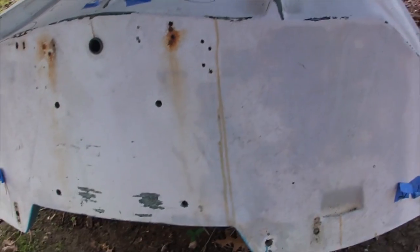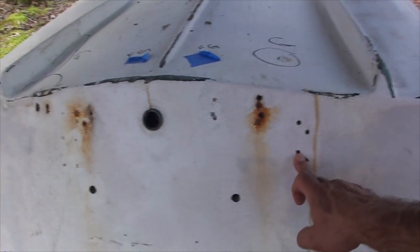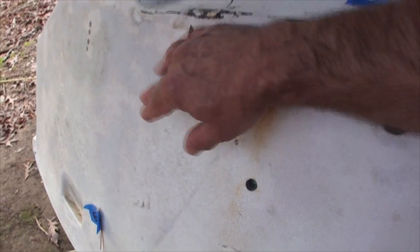Keep watching and you'll see how I got this transom to this point. It was a mess — there were a lot of holes, about 57 odd years' worth of holes. The area I'm going to start tackling is getting rid of these little holes. Basically I'm going to drill them out to get some fresh material, bevel them a little bit, and then fill them with epoxy.